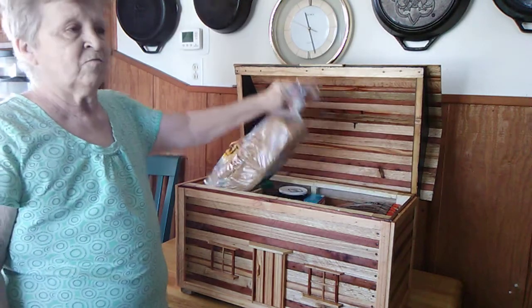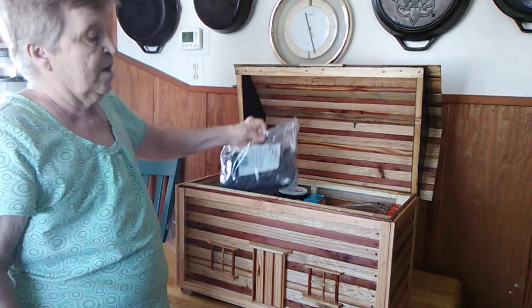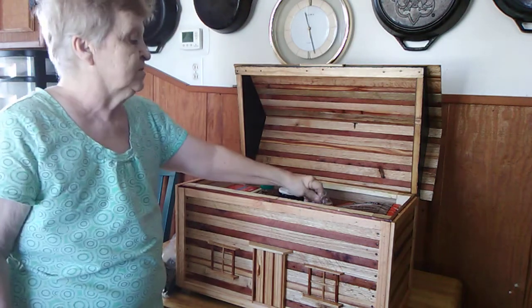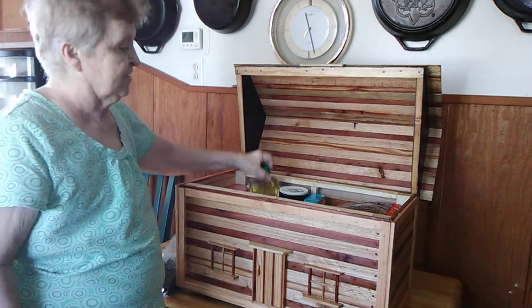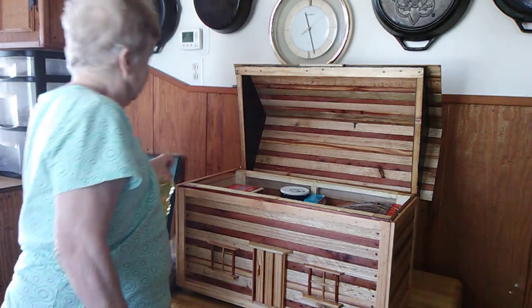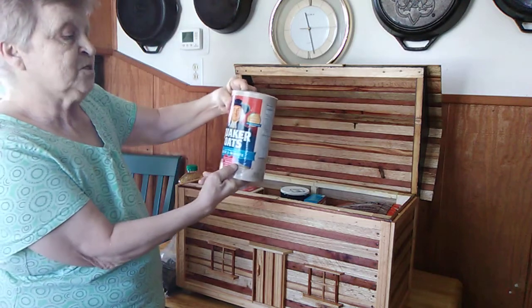We actually put a loaf of bread in the top. We have a big bag of dried cherries. We have a package of spaghetti. We have a big bottle of granola oil. We have a box of oatmeal.